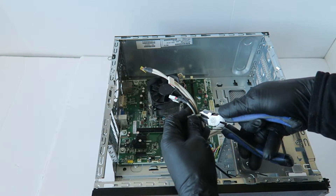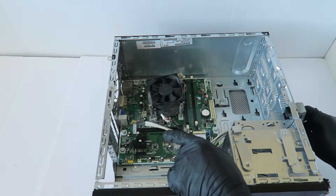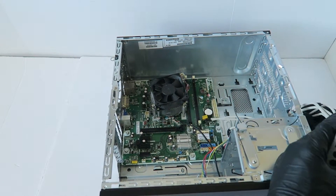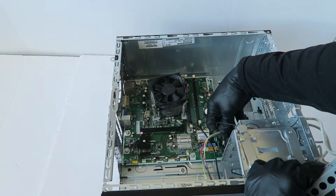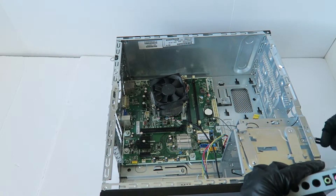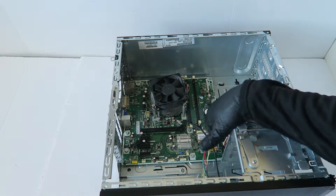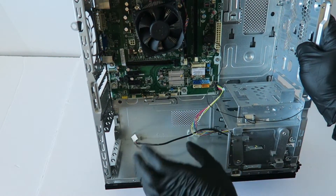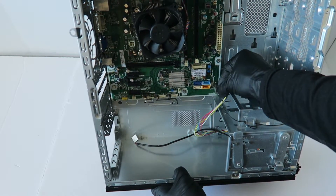You have to use the pliers. Here's the connector for the front panel — power switch on and off, power LED, and hard drive LED in the corner.